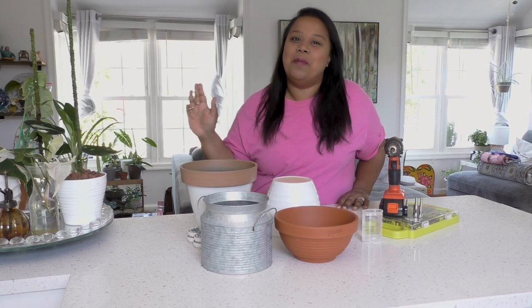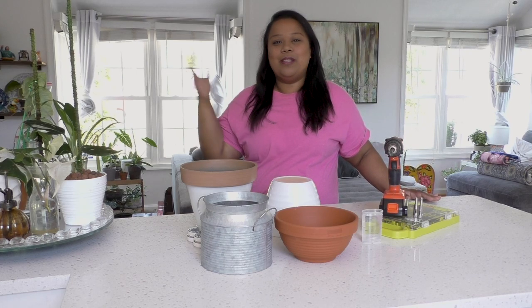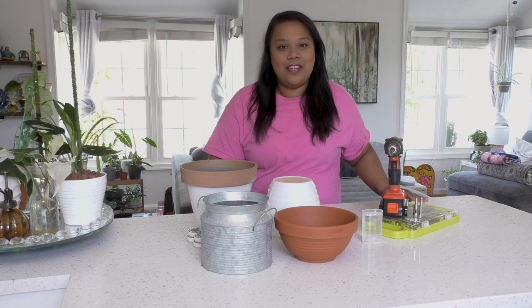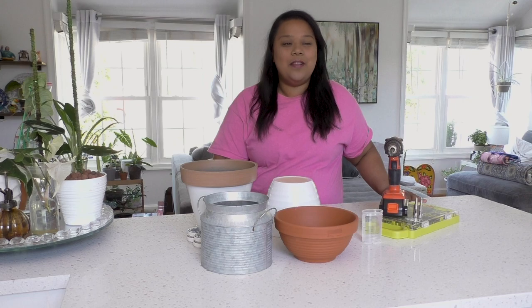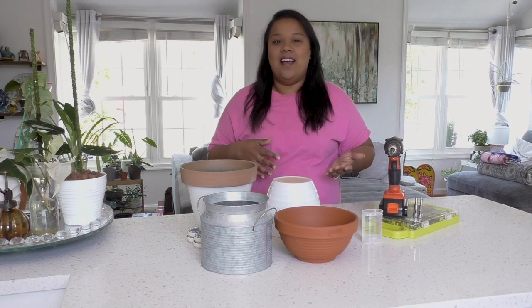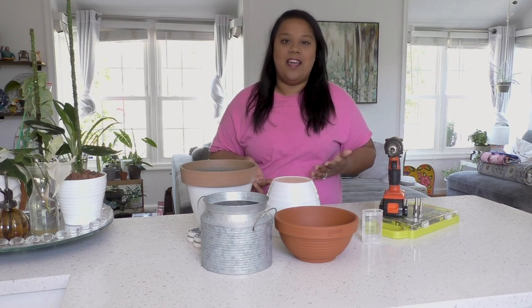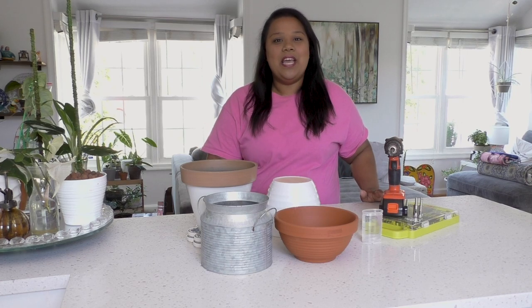In this quarantine time you probably have a whole bunch of pots you can drill holes into so you can put them outside or keep them indoors. I hope this video is very informative for you, and you probably have these tools in your toolbox already — if not, they're not that expensive to get.